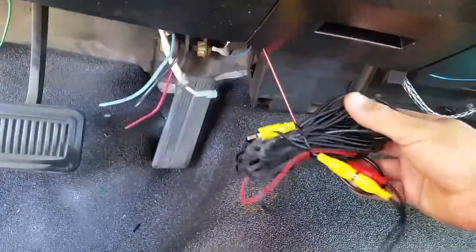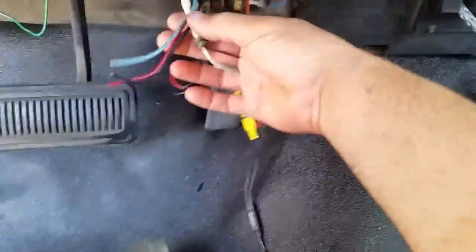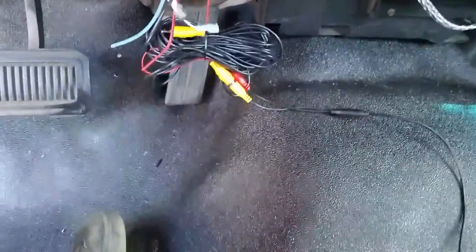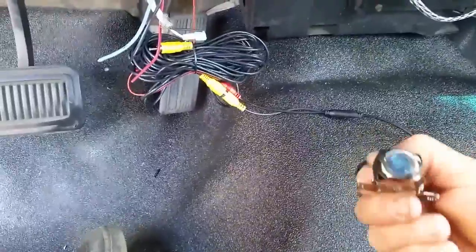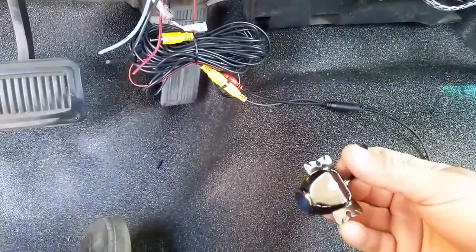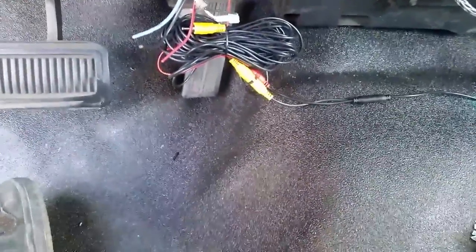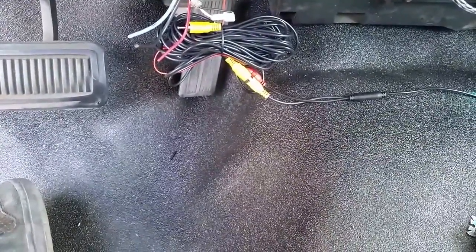We have to finish up the wiring. This wiring is for trailer brakes and this is for the rear view camera, or backup camera, whatever you want to call it. I'm gonna run that today.